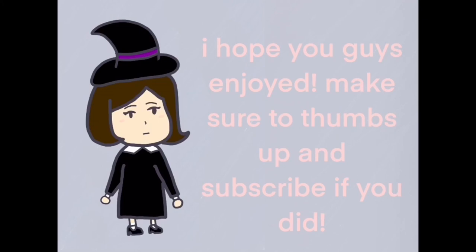Make sure to thumbs up and subscribe if you did. Bye!